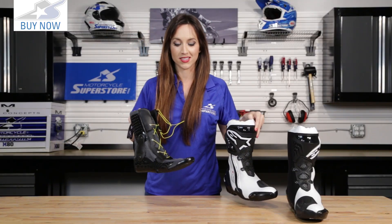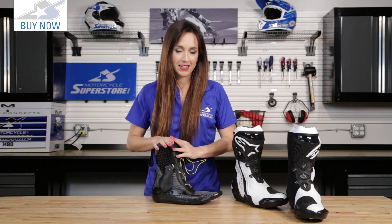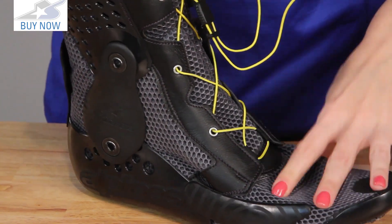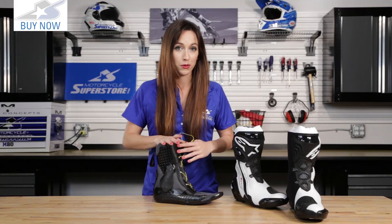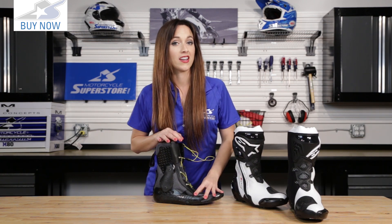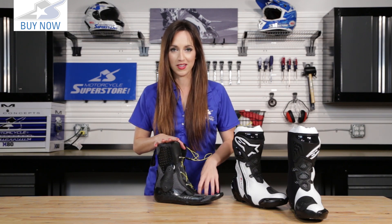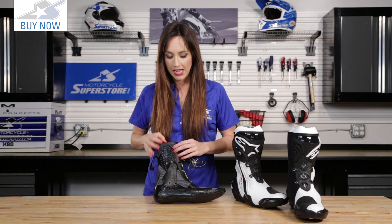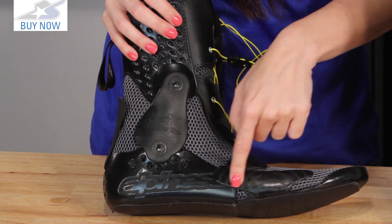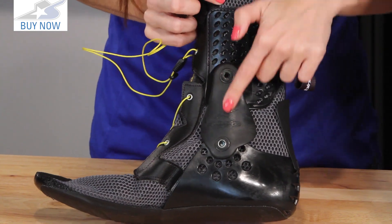Now I want to show you what goes inside the boot. This is a removable bootie that goes inside. It is a mesh fabric — very comfortable with lots of air movement. With this boot and bootie, airflow is what they've really taken into consideration along with the technical details. You're not going to have sweaty, stinky feet — they've taken that into consideration. There are lots of plastic parts here in very strategic areas. The outside of your foot has tons of little bones, and they've protected that with those plastic pieces here, the Achilles, and all the way up the side bones.